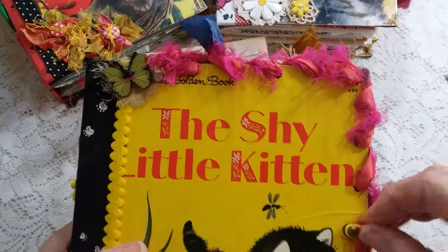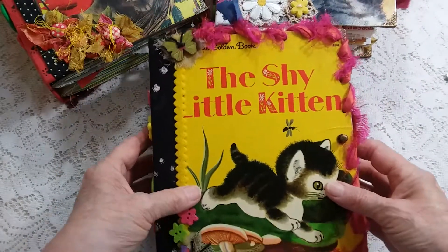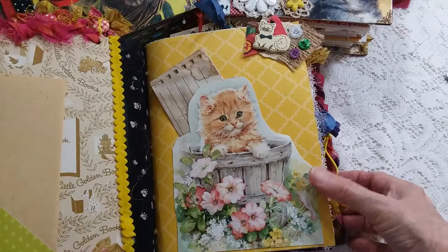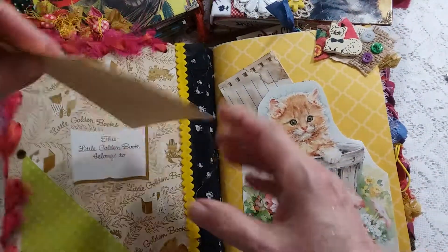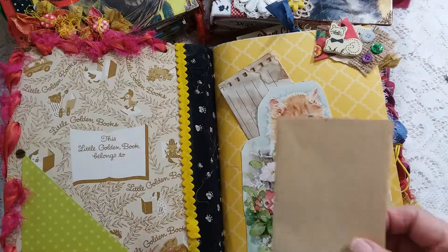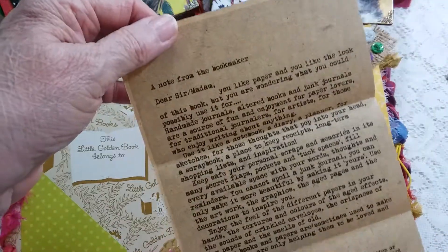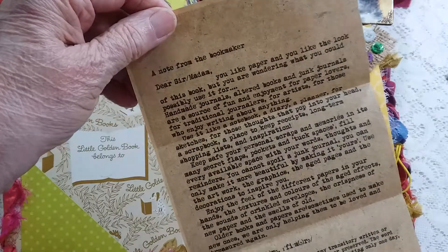There's an elastic closure so the hitch post doesn't slide around so much. The inside cover did not have a name, so when they don't have a name written in I just leave them as is. But I did put a tuck spot and a note from the bookkeeper.